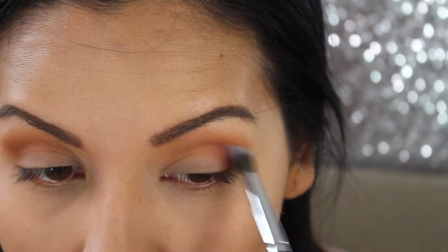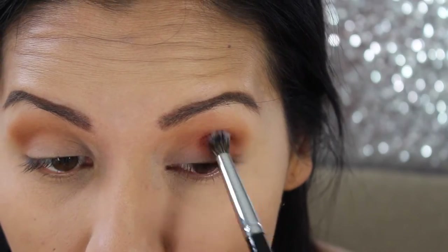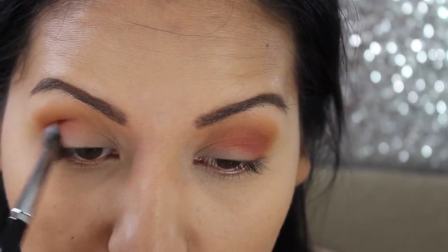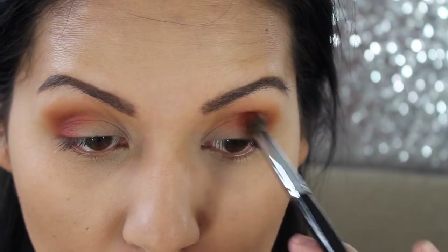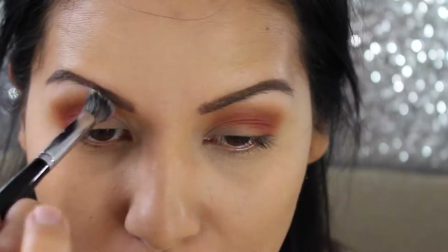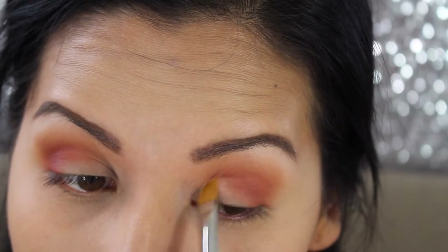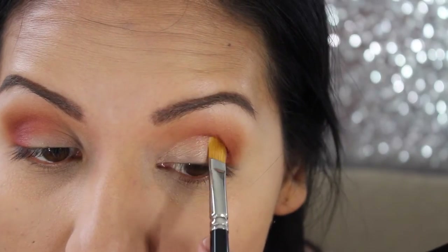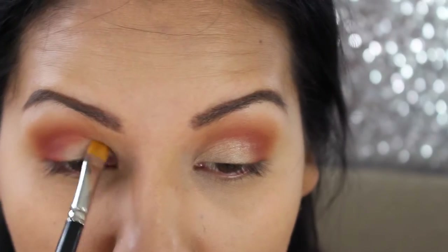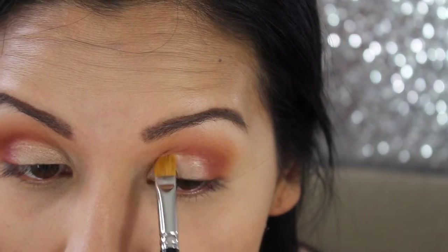I'm slowly intensifying the Rail Guard color — since it's a red, you don't want it to look patchy, so you take a little product at a time and build it up gradually. Next I'm taking the color Tempera as my brow bone highlight, blending the two colors together with a fluffy brush. Using the color Primavera on my eyelid, I'm applying it with back-and-forth padding motions so it goes on more opaque — padding gives much better opacity than rubbing.